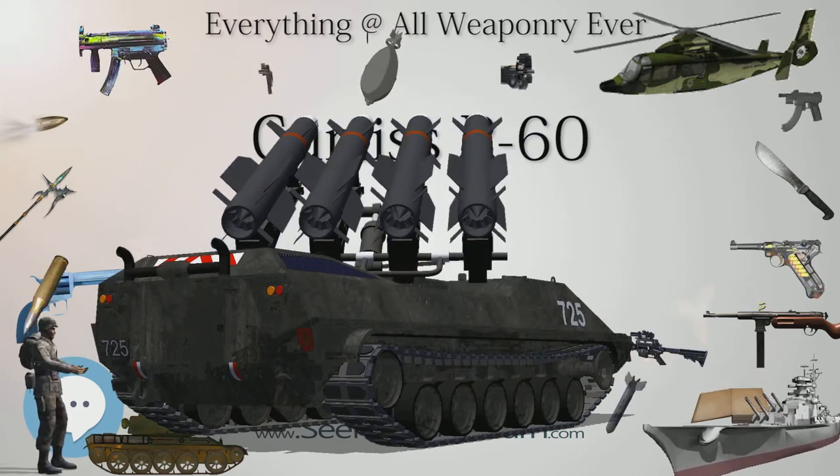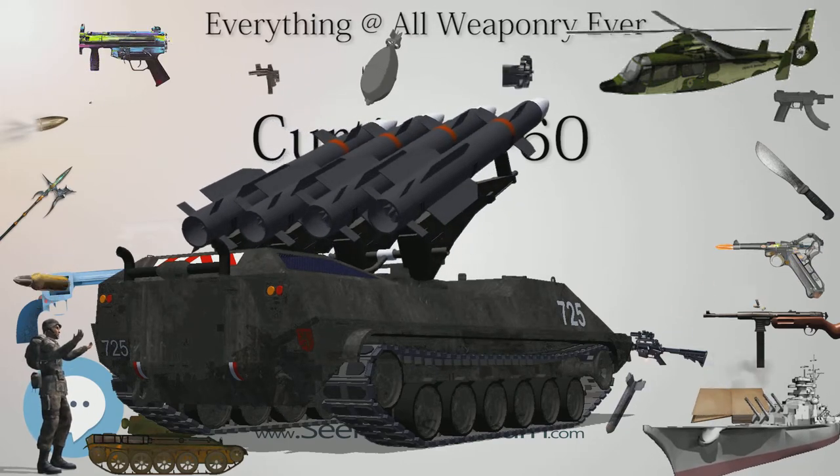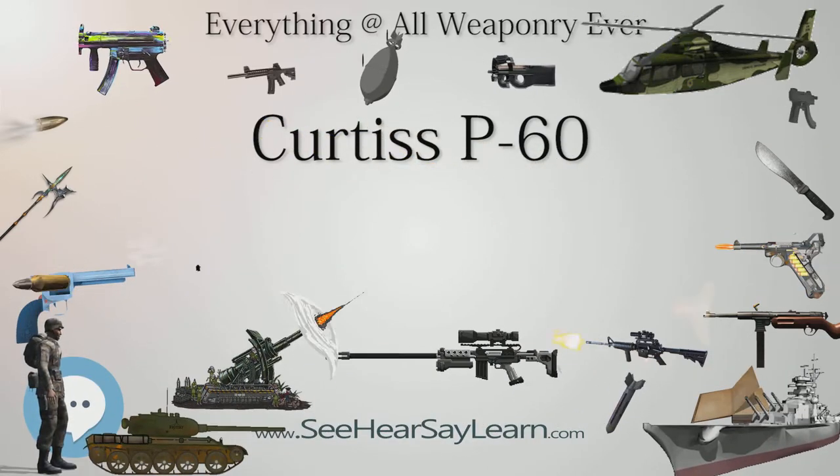To replace the P-60, Curtiss built 354 Republic P-47Gs instead for the USAAF. The XP-60E survived to be sold as an entry for the 1947 National Air Races, but crashed during a qualifying flight before the competition was held.